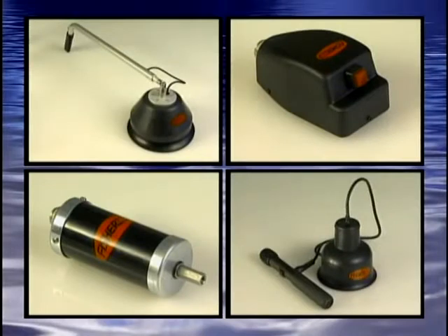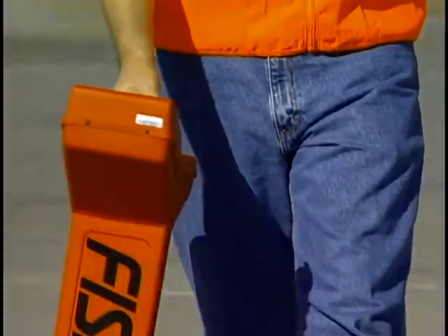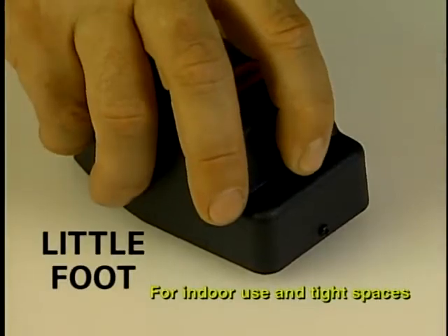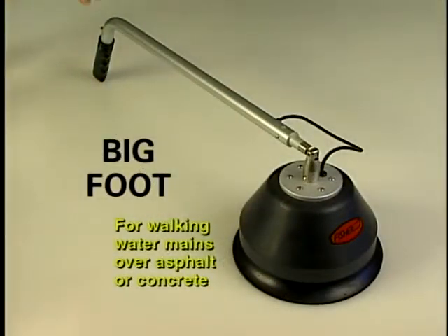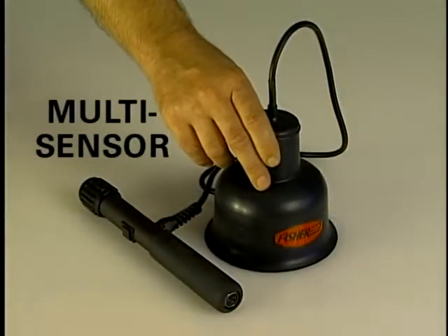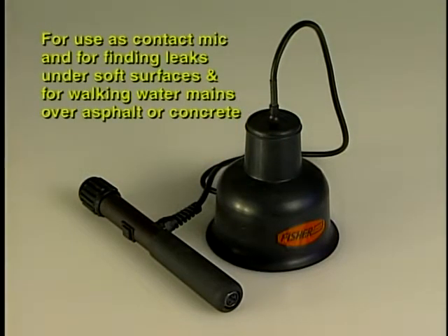Fisher makes four different microphones to help find leaks under a variety of conditions and for a variety of applications. Please remember, before attempting to find the leak, you should first locate the water line. Doing this will ensure that you are directly over the line, not adding more ground cover to mask the leak noise by being left or right of the pipe center. The hydrophonic probe is used for contact mic, valves, hydrants, and soft earth applications. The little foot microphone is for indoor use, tight areas, and is an excellent sensor for plumbers. The big foot microphone is for walking water main under asphalt or concrete, with excellent sound baffling for reduction in wind noise and other outside sounds. The multi sensor has the same great high quality sensor as the big foot in a smaller package for contact mic work, soft earth, or mainline applications.